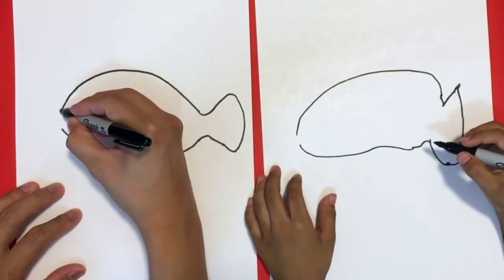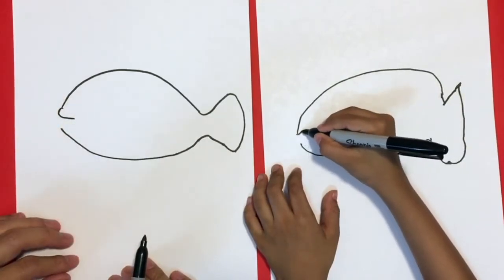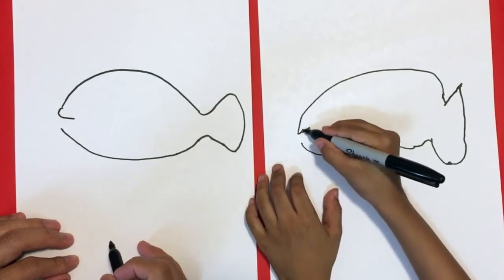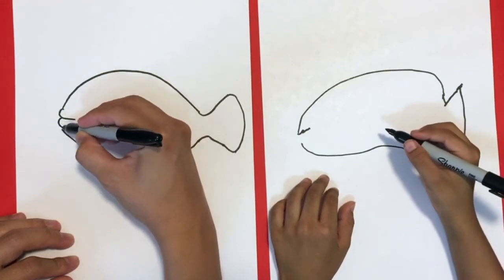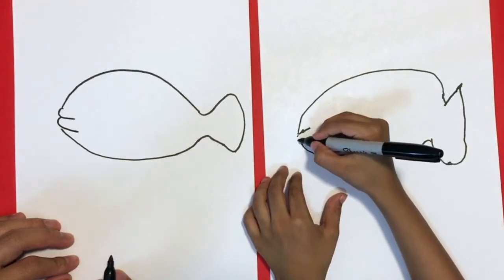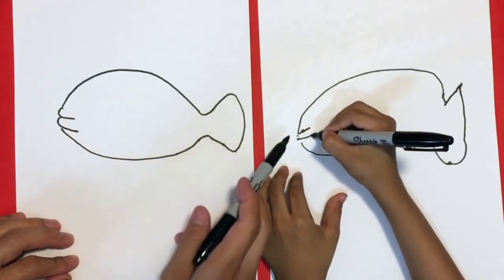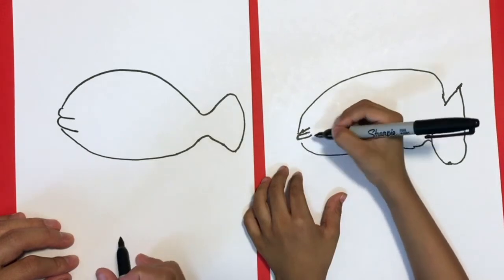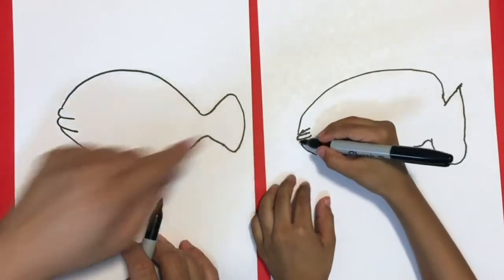So we're gonna give him a little mouth — a little hook, a little further in, a little longer. Like that. And then we're gonna do a small one like this, give him a big ellipse, curve like this and then connect it with the top. Nice, perfect. Connect this little line right there to the top.